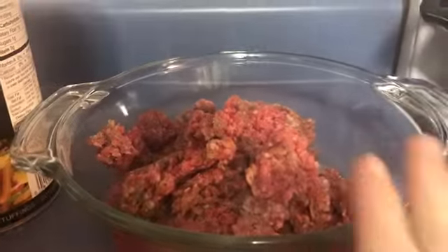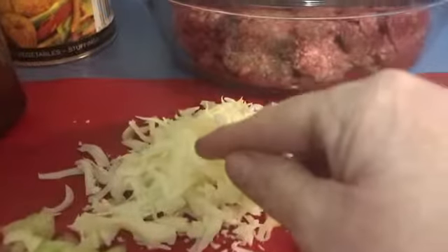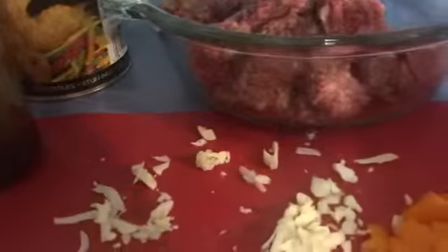I'm in the kitchen, and I'm going to make a meatloaf. This is two pounds of ground beef, it's 85% lean. I have a quarter piece of sharp cheddar cheese that I grated, and I'm going to throw that into the bowl.